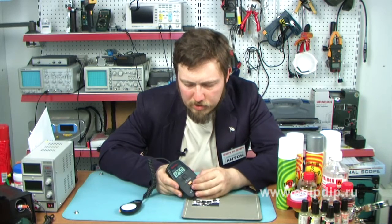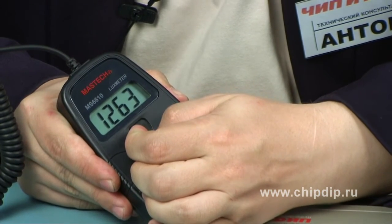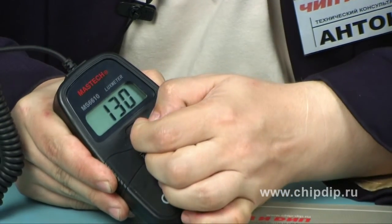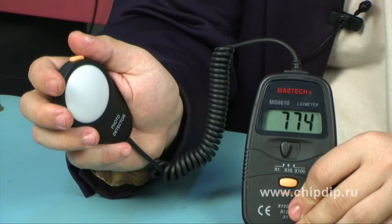The ranges of measurement in our device are switched with the help of a movable switch. To save the readouts, you need to press the button hold on the photo detector.